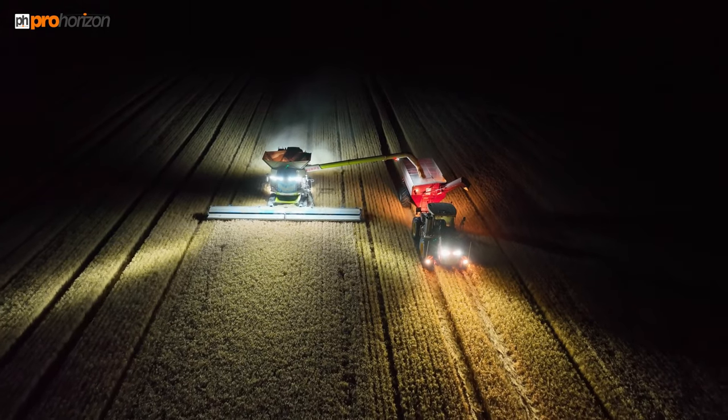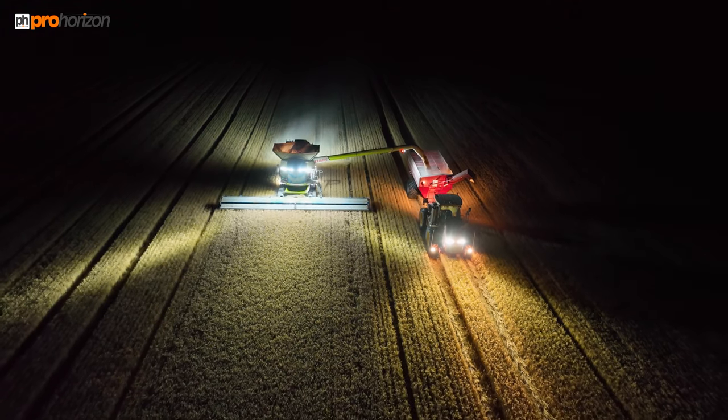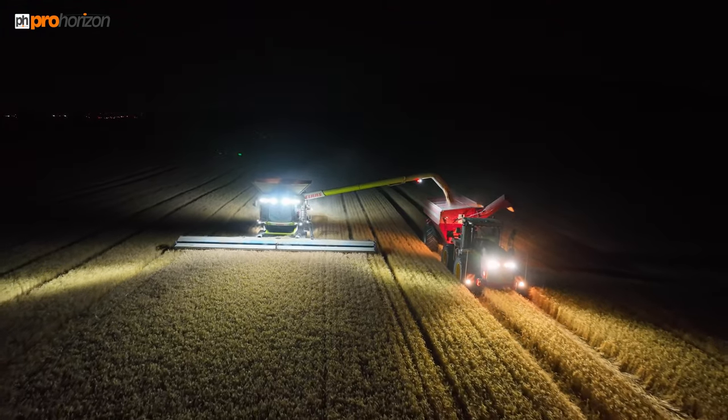The sprayer is a 36-metre sprayer, but some of the implements — for example the horsch Joker or the Phantom — are 12 metres, so if they're working on that field they have to run at the 12-metre intermediaries.